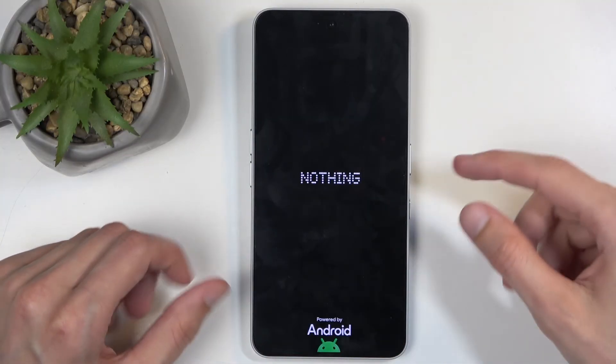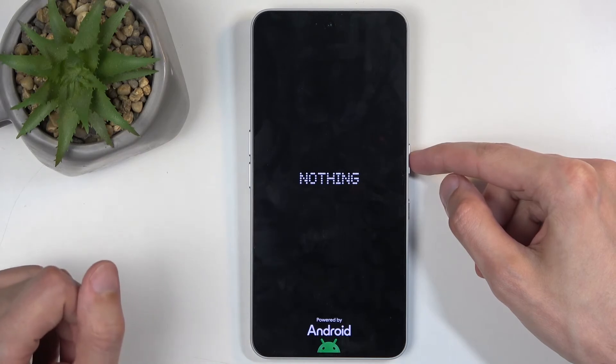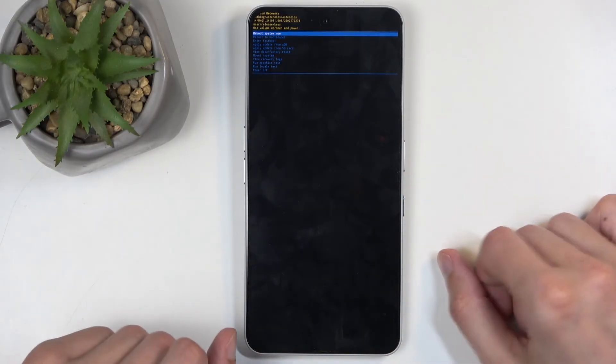Next, you will see Android with no command. Once you do, hold the power button and while holding it, press volume up — like so. And this redirects us to the recovery mode.